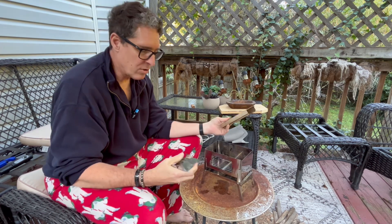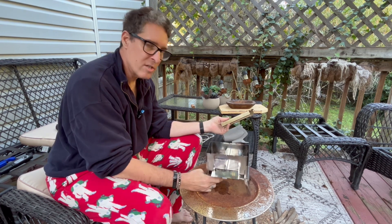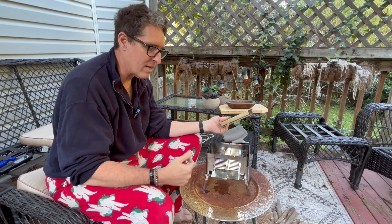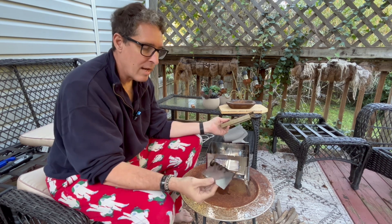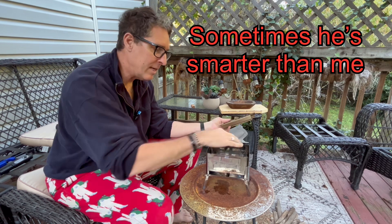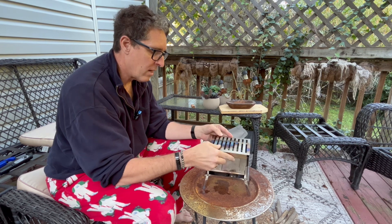The door on the front — when I first did it I just left it open, and my son said you can close that. I said no you can't because it doesn't swivel, but before doing this video I realized it does in fact close. So it keeps all of your flame inside here.